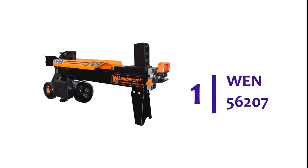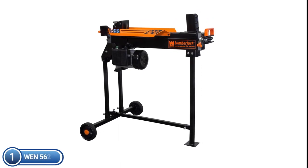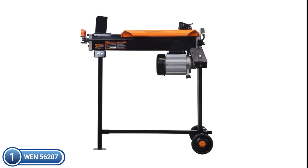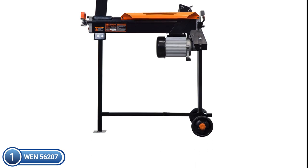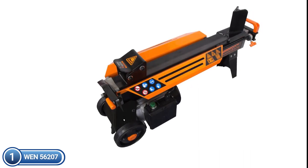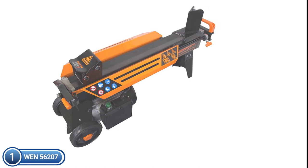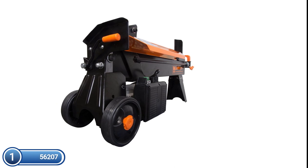The top pick on our list is the WEN 56207. Instantly turn logs into firewood using this 6.5-ton electronic log splitter with 13,000 pounds of pressure. Set up the included stand to raise the cradle 34 inches off the floor, or attach the wheels directly to the splitter for a low-profile design set directly on the floor. This model features a strong 15-amp motor for logs up to 10 inches in diameter and 20.5 inches in length. The 20-second cycle speed, 14.75-inch cylinder stroke, 16-square-inch push plates, and 5-inch wedge let you conquer even the most difficult woods. With an electronic splitter, you'll never worry about cold startups or clogged carburetors again.